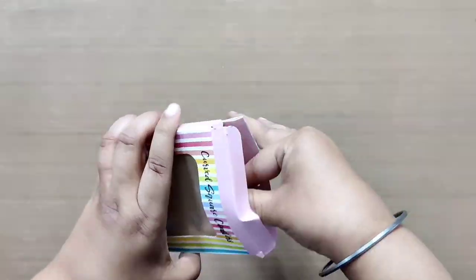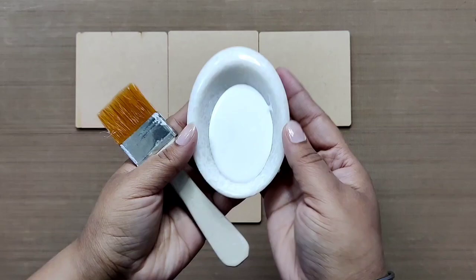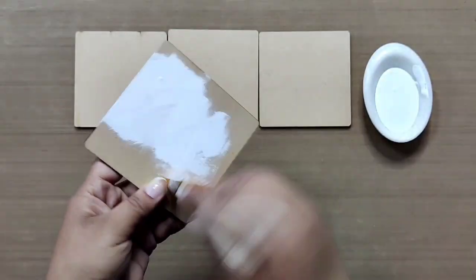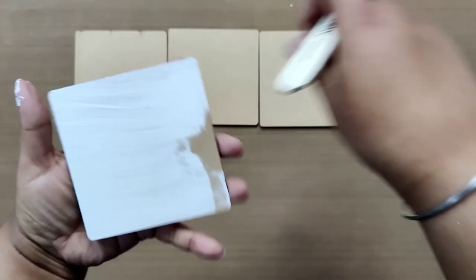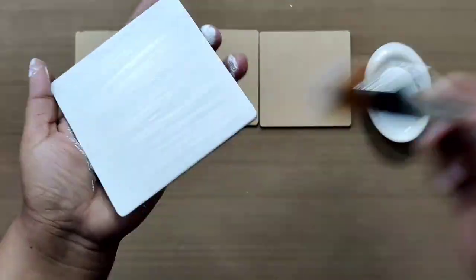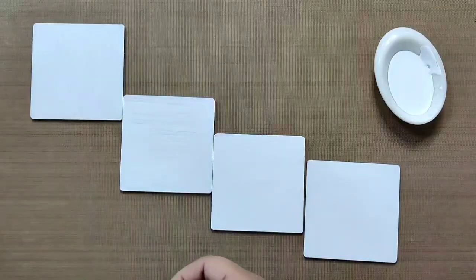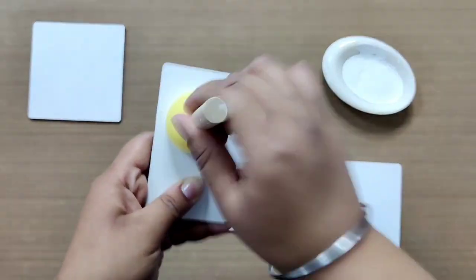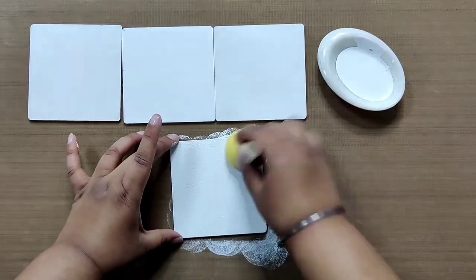Now let's start creating. Take out all four curved square coasters and take out some white chalk paint in a dish. Using a flat brush, apply a thin coat of paint onto one side of the coaster. Once done, repeat the same for the remaining three coasters and let them dry. Afterwards, apply a second coat of paint using a sponge topper for a more finished look. Repeat for all three remaining coasters and keep them aside to dry.